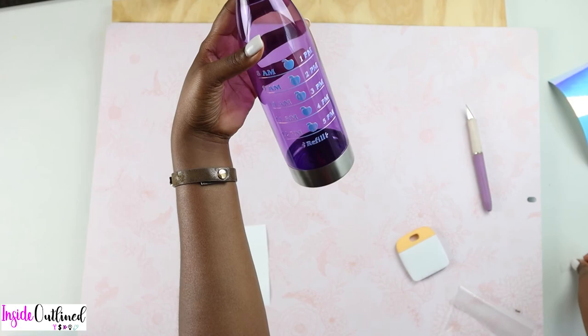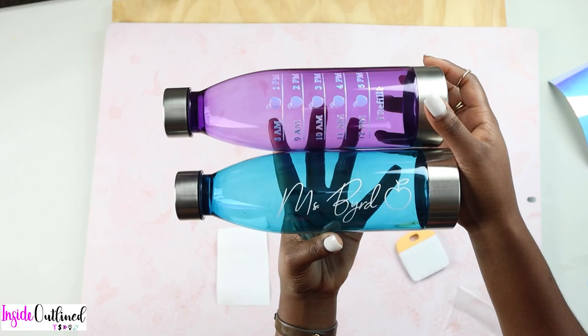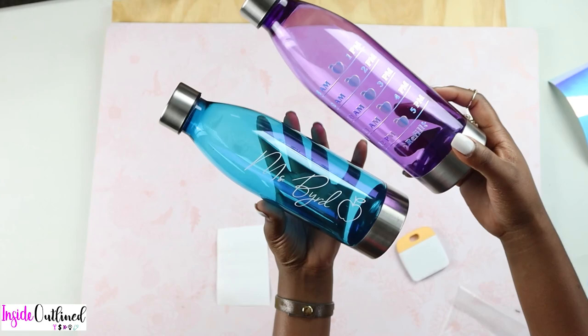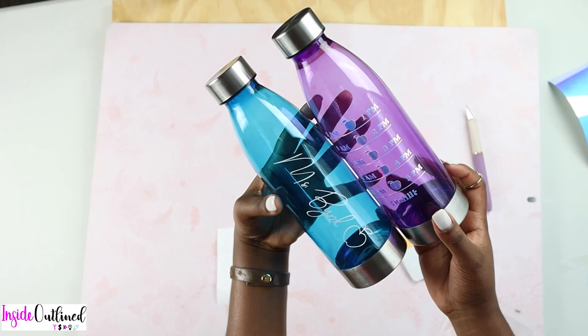This is what the final water bottle looks like, and this is what both water bottles look like side by side. These water bottles make the perfect back-to-school gift for teachers or teacher appreciation gift. I hope that you all enjoyed this video — if you have any questions or comments, please leave them down below. Don't forget to like this video and subscribe to my channel.